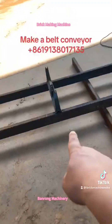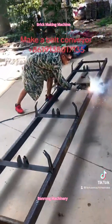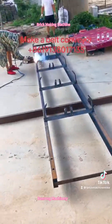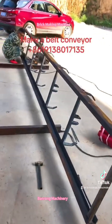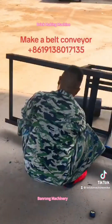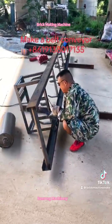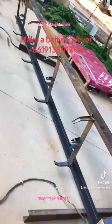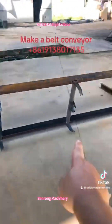We'll weld all these steel structures onto the steel plates, like this. We'll firstly weld these steel structures onto the build conveyor. The first step is to weld this steel structure — each one meter is a holder, just like this.